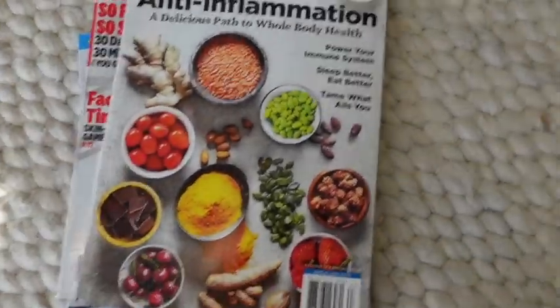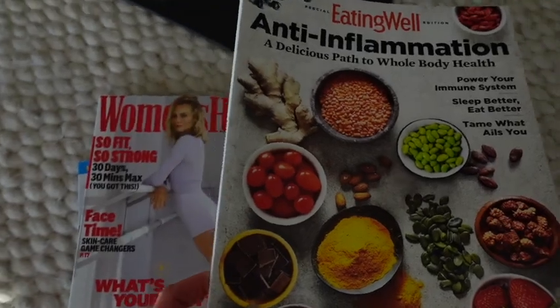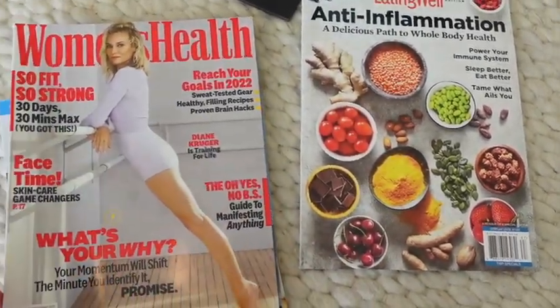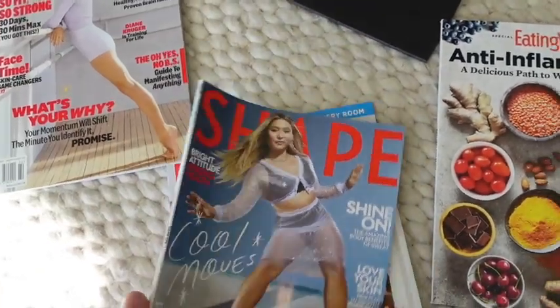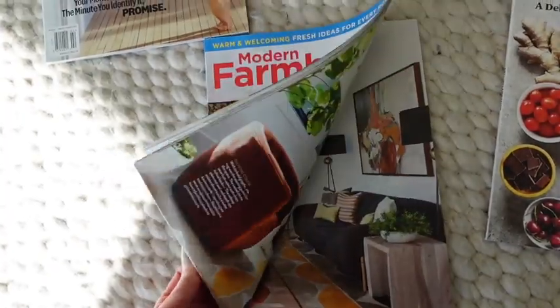I just got back from Target and picked up a bunch of magazines for a vision board. One of my goals this year is to really get my nutrition on point. I ate a lot more fruits and vegetables this past year, more than I ever have. I got some fitness magazines since that's most relevant to me, and then some house goals content. I'll show you guys the vision board when I'm done.